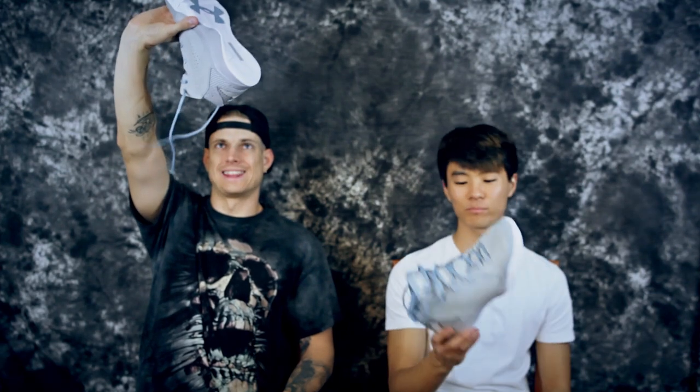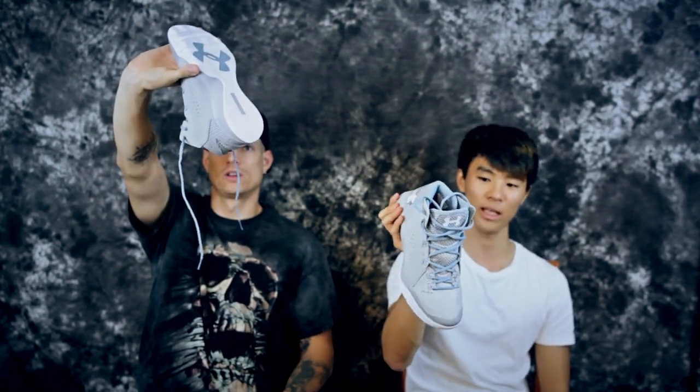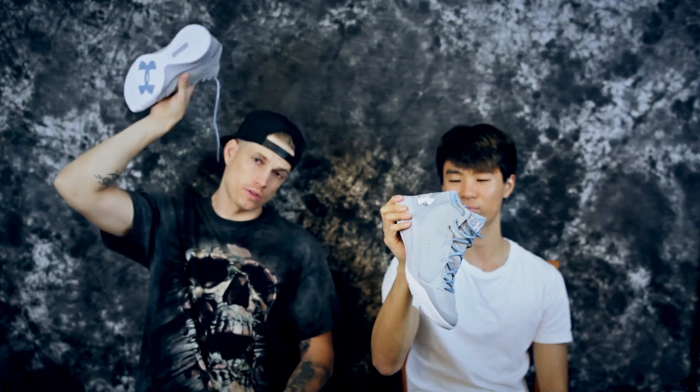I'm pretty excited to try these out. Under Armour does make pretty good budget model shoes — Adidas also makes really good budget models, Nike makes okay budget models. We're going to hop in on these tonight at the gym and we'll be back with a performance review ASAP. Maybe they're dope — we'll let you know. Later, peace.